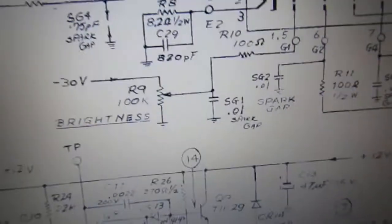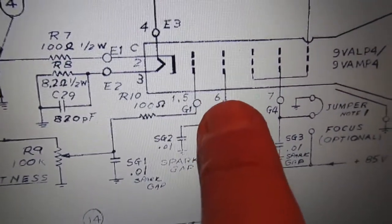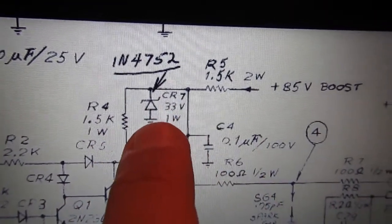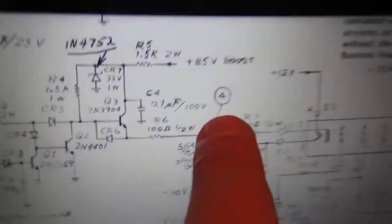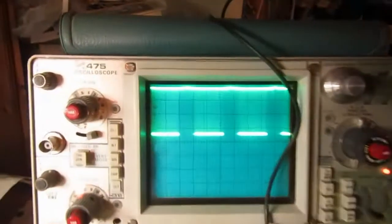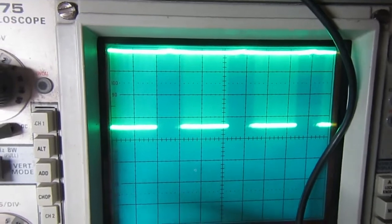Looking at the schematics, I checked that the minus 30 volts goes to the first grid and it's okay. Also the second grid at plus 85 volts is okay. There is this 33 volts in the center here and it's okay. But at this point I have a bad signal. Those tracks in the schematics are not very readable, but fortunately I have my working monitor, so I can take the correct waveform on the oscilloscope and see where it's wrong on the other board.